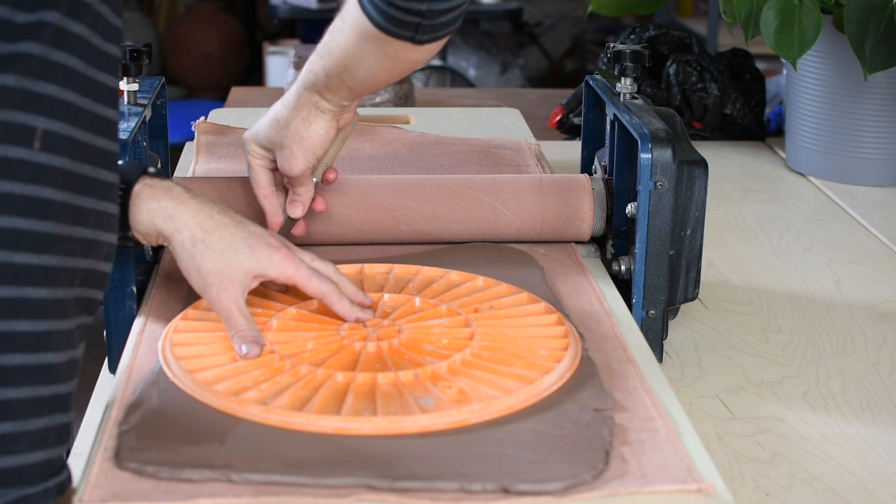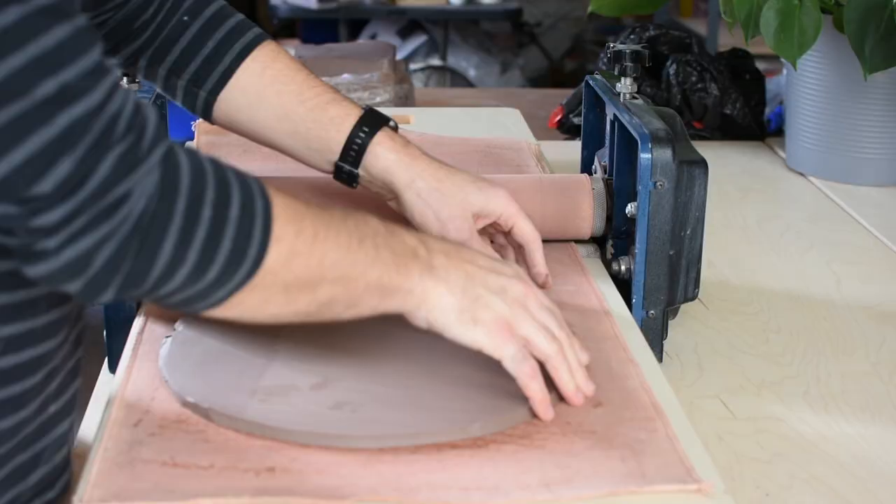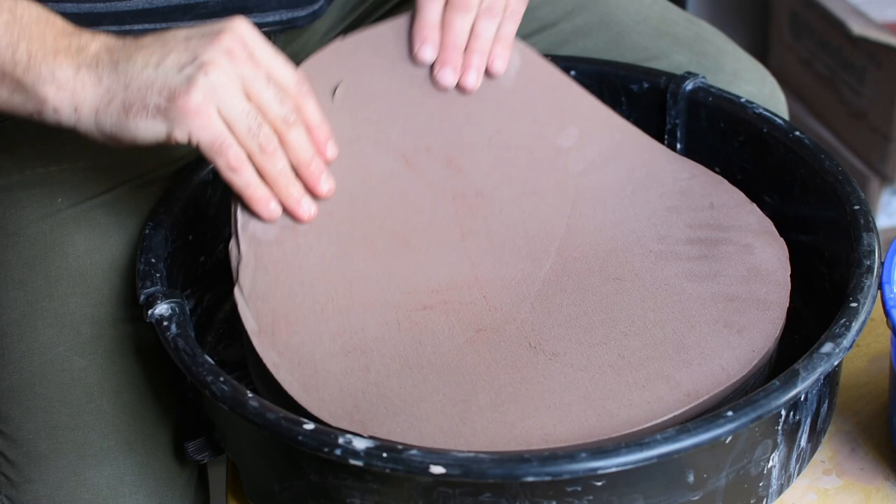Here I'm using a 14-inch bat as a template to cut a circle of clay. I'm going to remove the excess clay, and then the slab is ready to transfer to the wheel.